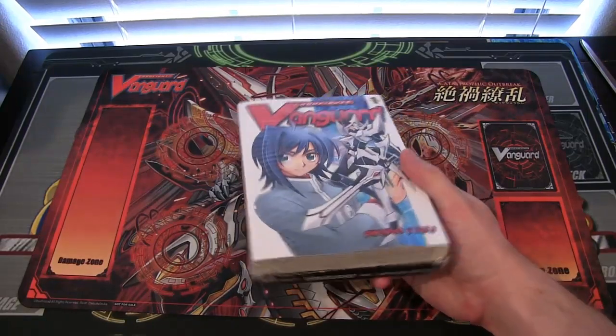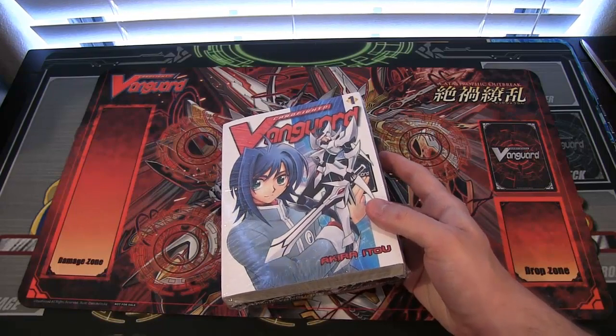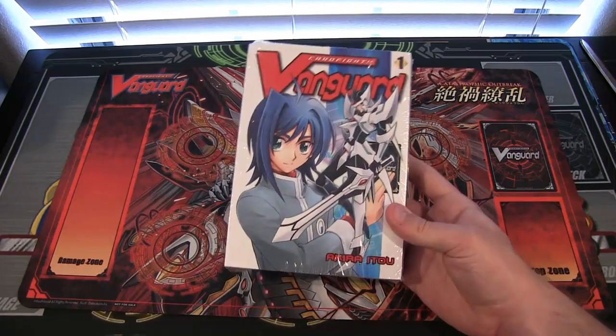I got this actually from Amazon. It was around 18 bucks — it wasn't exactly 20. I have Prime, so free shipping on that. If you're paying for shipping, you'll probably pay around 20 bucks or so.